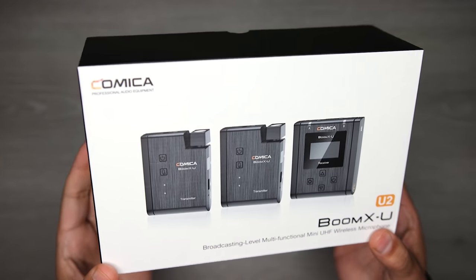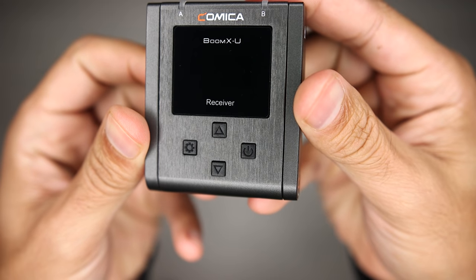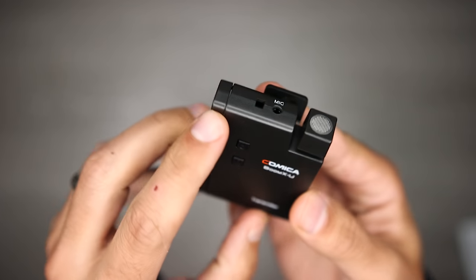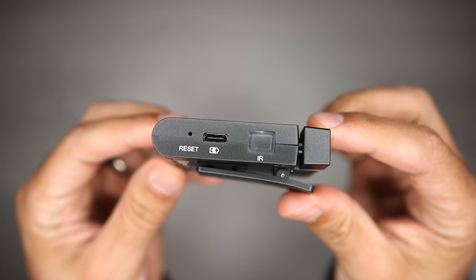The last mic I want to mention is the Comica Audio Boom XU — a similar system to the Rode Wireless Go but instead of one transmitter you get two. With one receiver plugged into the M50 you can record two separate people, each with their own transmitter and lavalier microphone, which are included. Each person is recorded to their own channel so you can control levels independently, and in post-production you have two separate tracks to work with. These are three of my favorite audio options, and I always recommend using an external microphone rather than the built-in mic on the M50 to get the best audio.